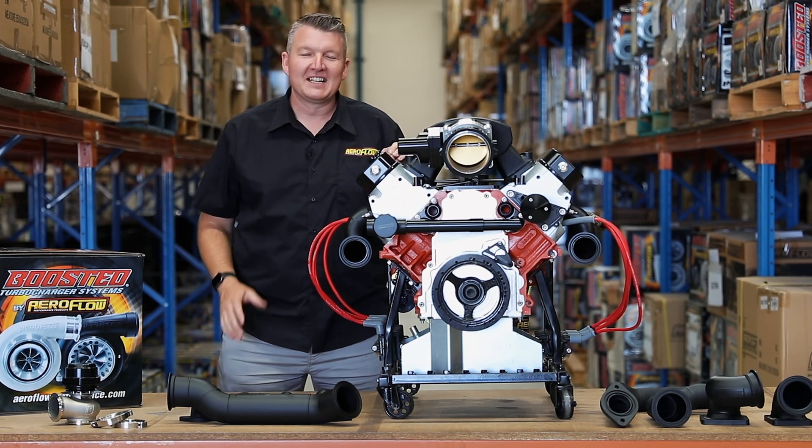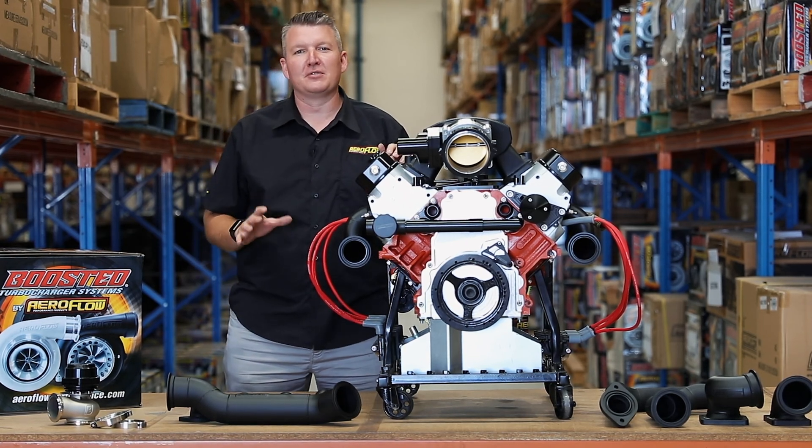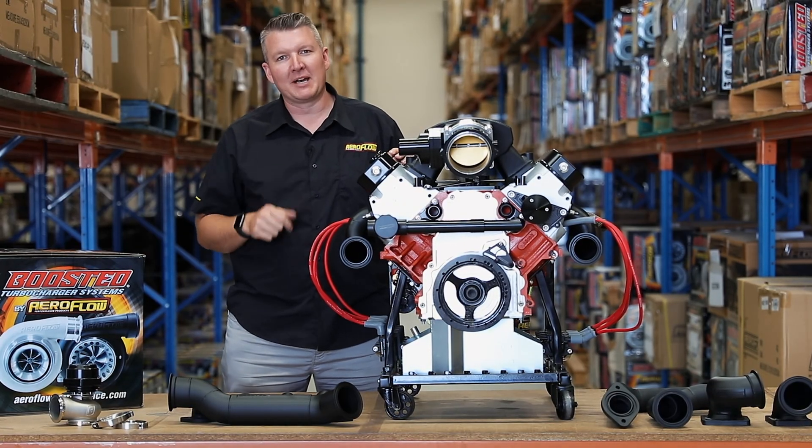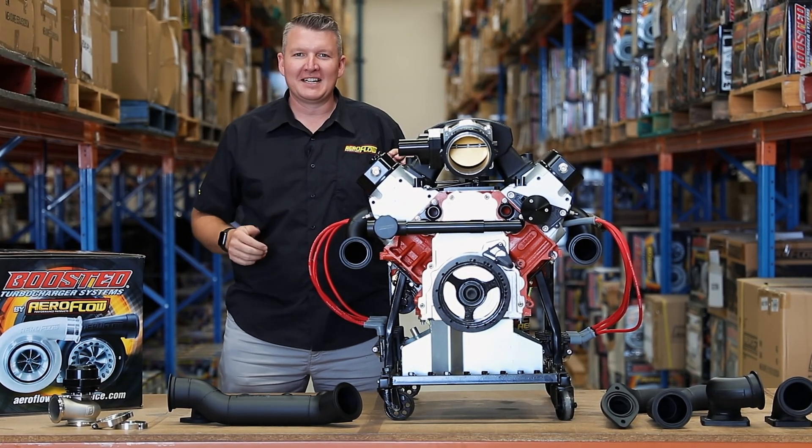Hey everyone, Pat from Aeroflow Performance, and today I'm going to introduce you to the latest addition to our boosted turbocharger range — turbo manifolds for the ever popular LS series engines.